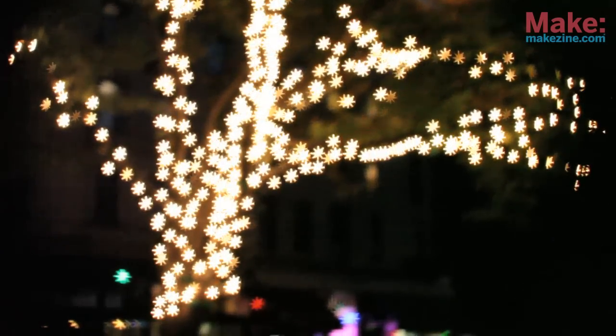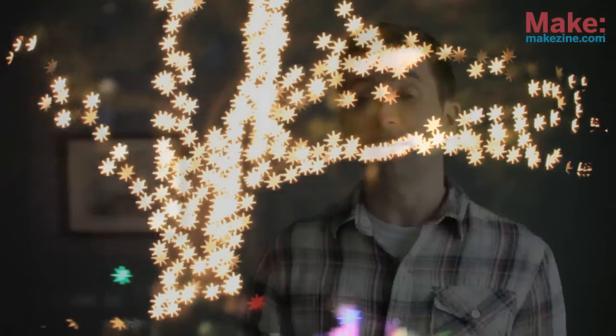You'll also need a tripod or something else to stabilize the camera while the shutter is open. Other than that, you just need to experiment. Any small point of light that's out of focus will turn into the shape you cut into your disc. If you want to work indoors, you can use a strand of Christmas lights, or go outside at night and shoot.